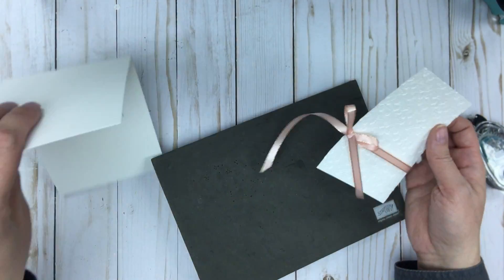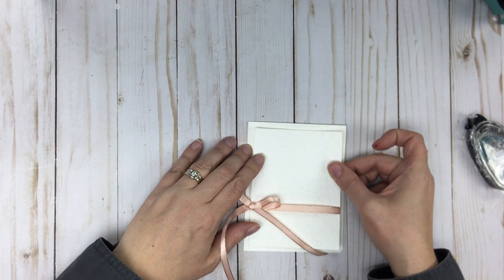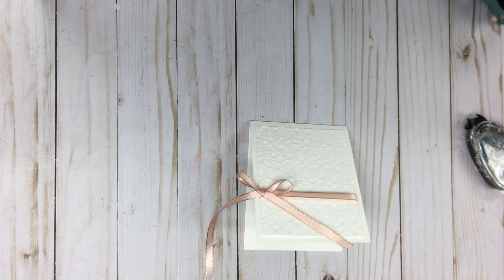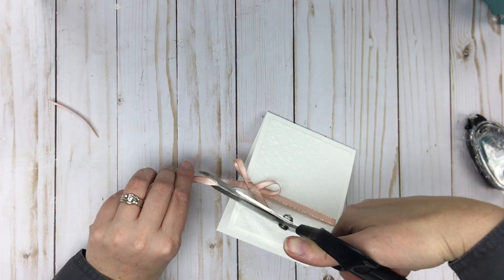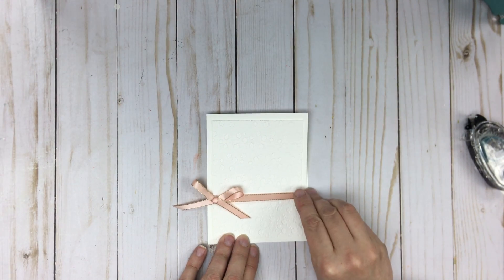I think that's going to work, so now I'm going to mount it to the front of my card base — just like that. Then I'll just snip off some of the excess with some ribbon snips. I'm going to put that aside because I will make a tag out of that.